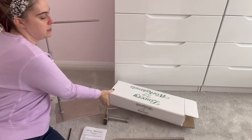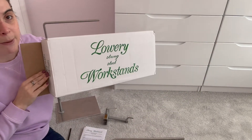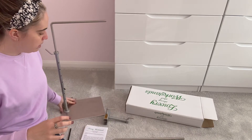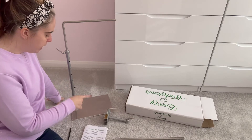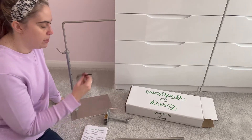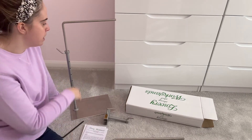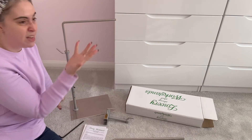This is the box that it comes in, and it comes with instructions. It comes in two or three parts — you have to attach this bar to the bottom plate, and they include an Allen key to do that. It's all in the instructions. It was 100% straightforward, took like two minutes to put together. Then you put this bar in here and that's basically it.